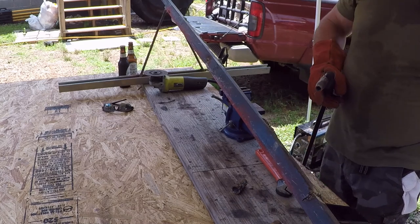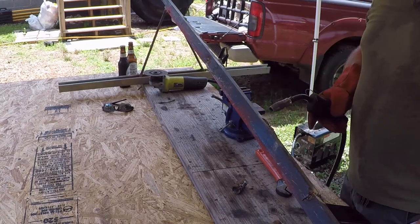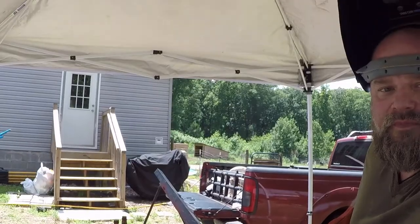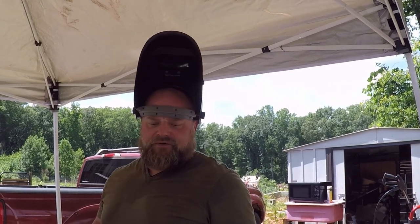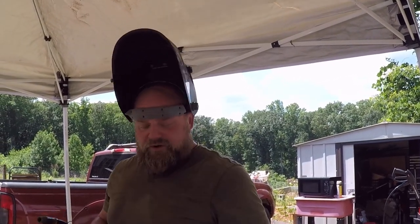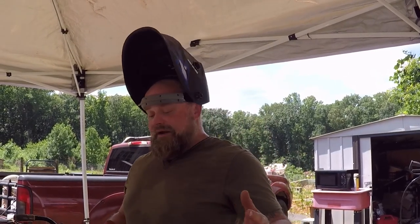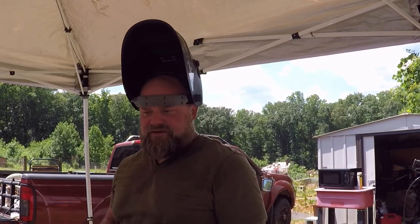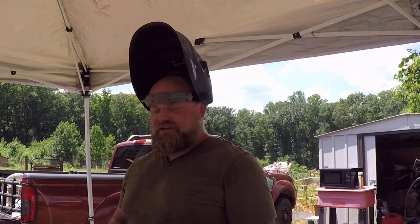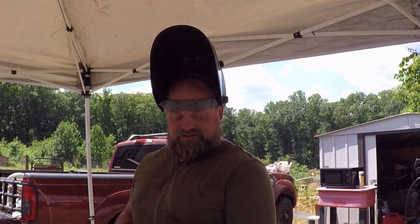I gotta get better at welding, so why not try it on this and make it work. We're going to get a better welder — this is not one of the better welders, but Eric's going to buy a better one. Whatever that means — MIG, TIG, plasma, I don't know. We'll have a better welder and I'll probably get better at it, but we'll have to see. Metal's gotta stick together, rebar ain't gonna glue itself, you know what I mean.